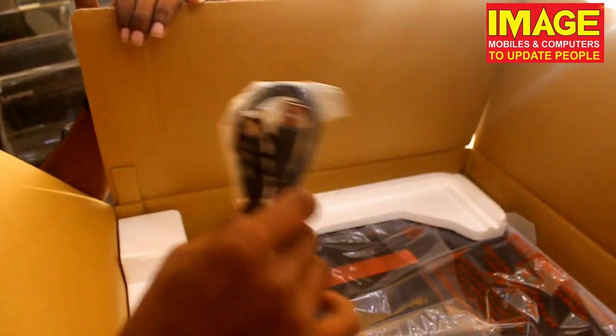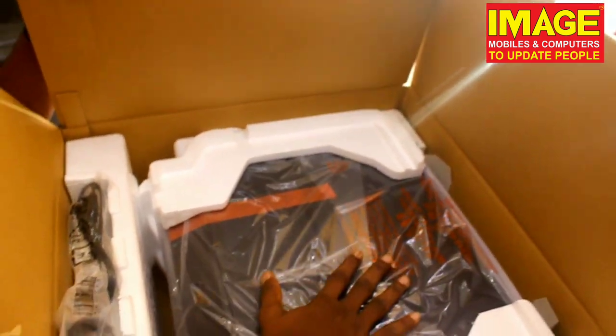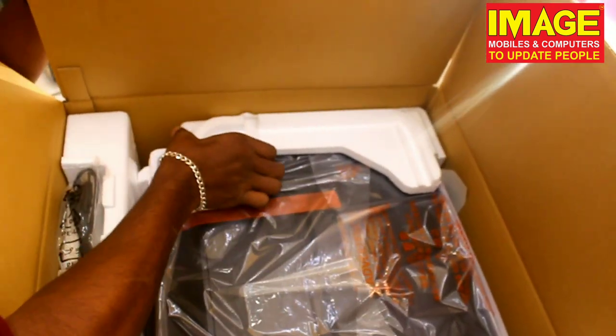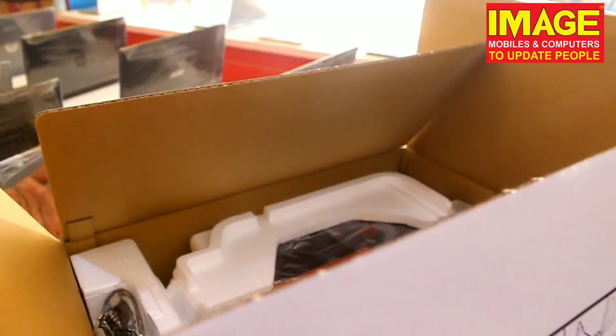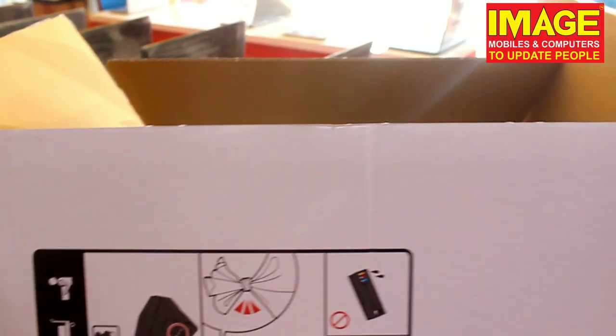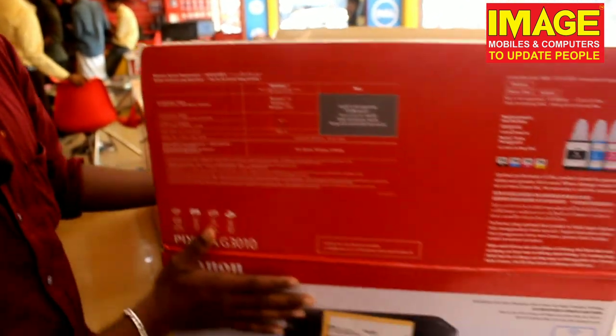In the box we have a printer cable and USB cable. It will be powered. We have photocopy and scan functions. You can use it as a single machine — for black and white or color copies.